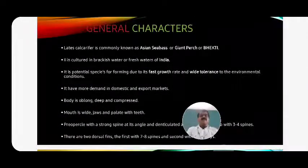The general characters of Lates calcarifer: it is commonly known as ocean sea bass, Asian sea perch, or it is also called Vekti. Scientific name is Lates calcarifer, commonly called sea bass. It is cultured in both fresh water as well as brackish waters of India, in a confined water culture medium.